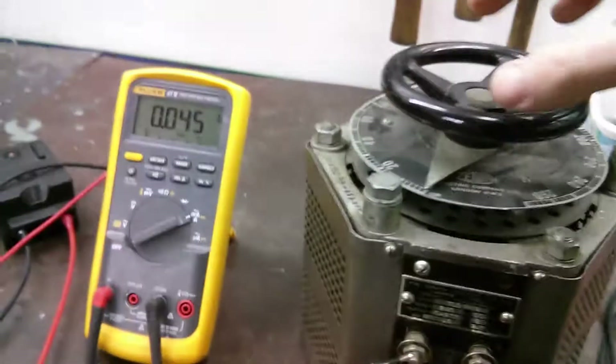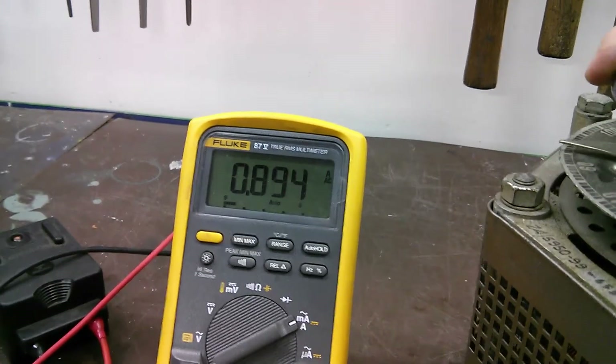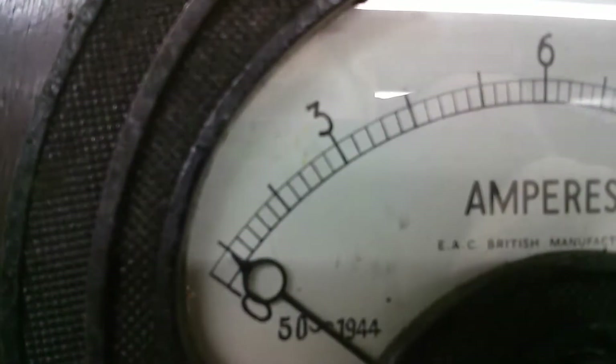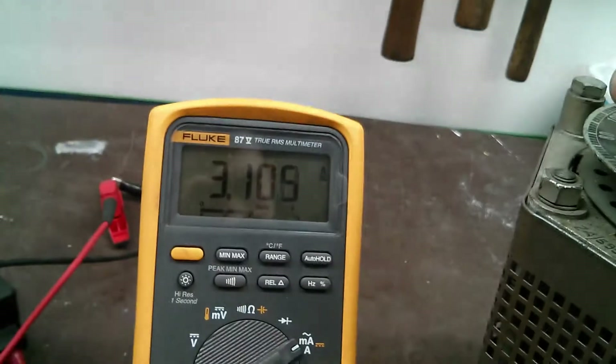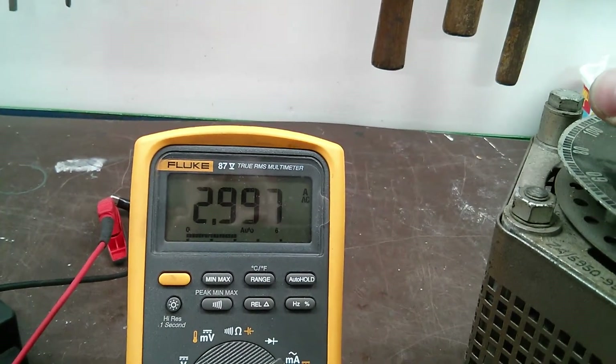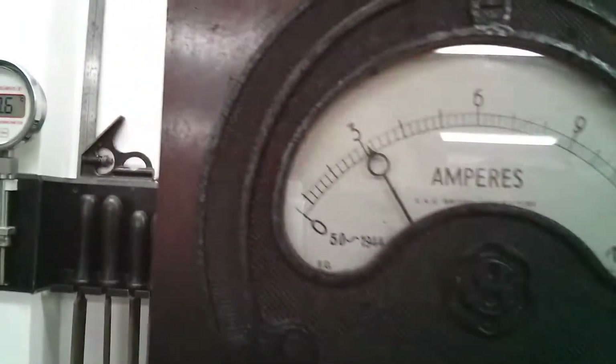So we'll crank the volts up and see what we get. Let's take it to about an amp — going up. At about 80 volts it's not doing much, not even spinning, so let's take it up to 3 amps. There we go — 3.1, let's drop that a tiny bit. Now we're at about 140 volts. The fan's spinning and there's a little bit of heat coming out, so just over 3 amps.